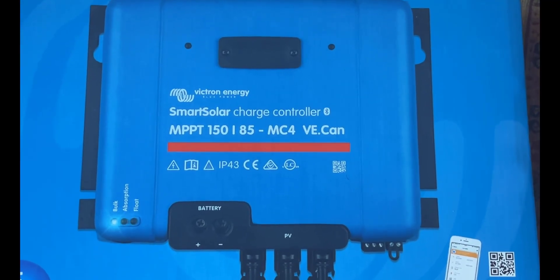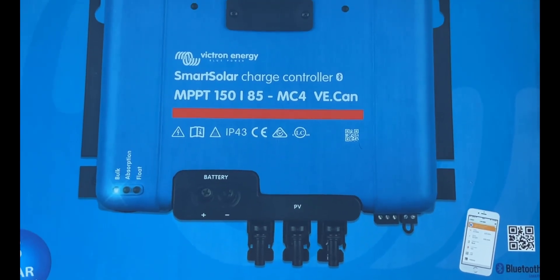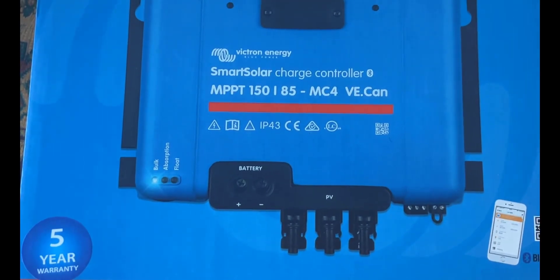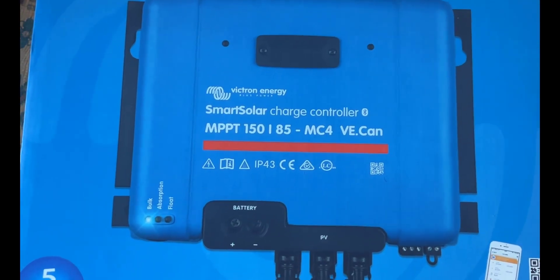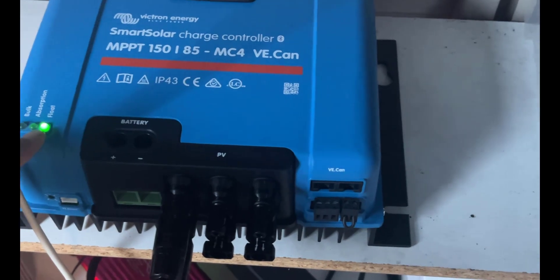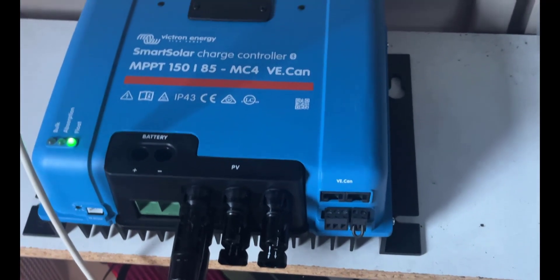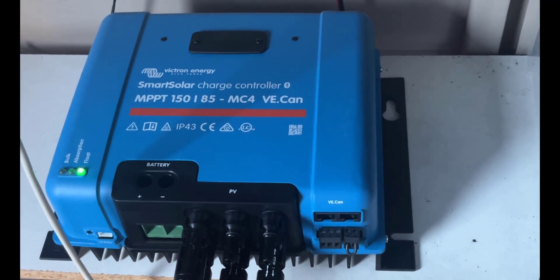For the charge controller, I've gone with a Victron unit rated to about 1200 watts. With two panels combined we've got over 1070 watts, so we need a controller that can handle that even if we never hit peak. The Victron comes with built-in MC4 connectors for a straightforward connection. These charge controllers are very robust, come with a 5-year warranty, and have Bluetooth so you can monitor everything from your phone via the Victron app. The charge controller is now hooked up — the solar panels are coming in on a single line, with two spare lines available for additional panels.